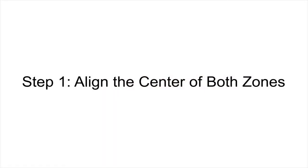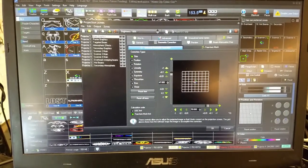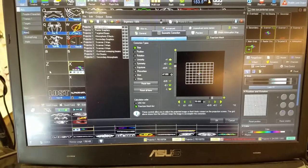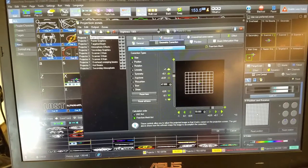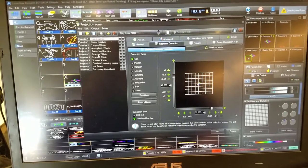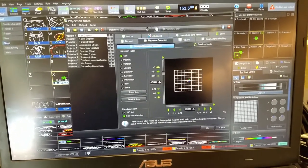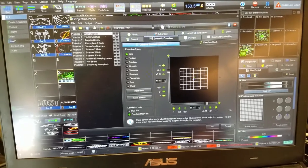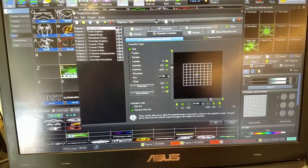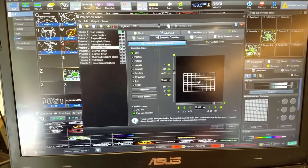So let's take a look at this. First step, we're taking a look at the projection zone configuration dialog inside of Pangolin Beyond. The two zones I'm going to be focused on here are the main graphics zone and scanner 2 main — those are the two zones I'm going to be overlapping. What I want to first do is select the alignment test pattern for both the main graphics and for scanner 2 main.